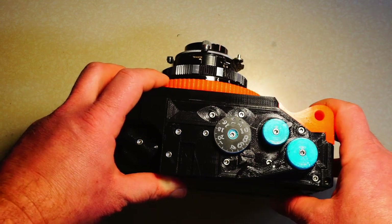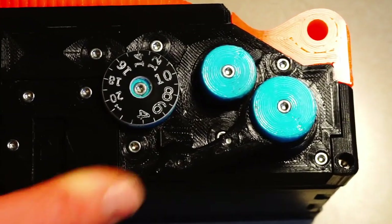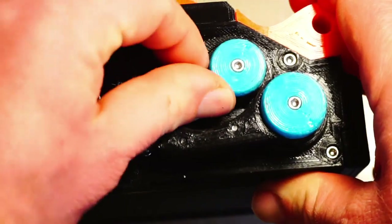I'll go over how to use Mamiya Press lenses in a bit, but now since we're looking at how to wind the Bronco Pan, let's move on to rewinding the film first.